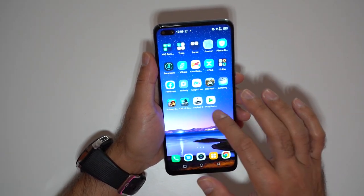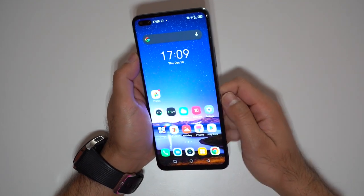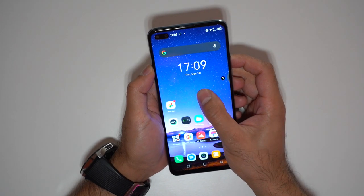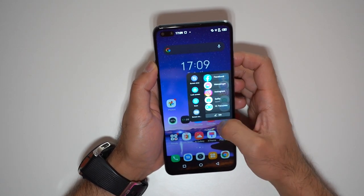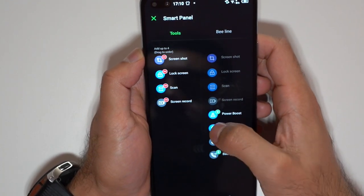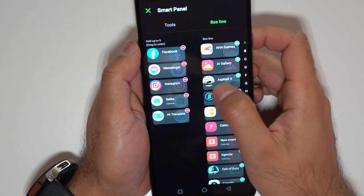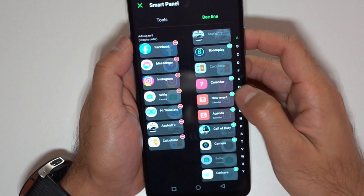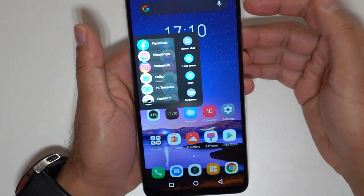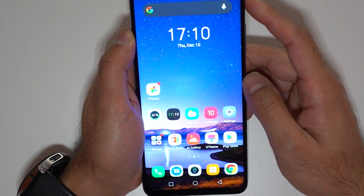I've noticed a couple of cool things on XOS. You might find a lot of bloatware, but there are some cool features. If you remember the Samsung Edge, this does something similar — from either the left or right side of the screen you just drag and hold for a couple of seconds and it opens an Edge-style panel. This gives you four tool buttons on the left and you can create shortcuts to up to nine apps. I really miss using the Edge screen when I had Samsung phones — I really like that.